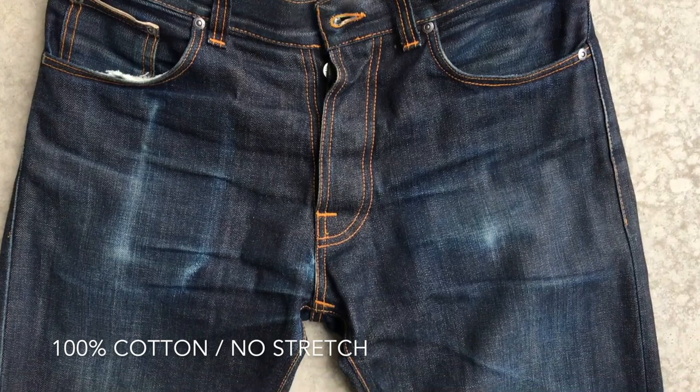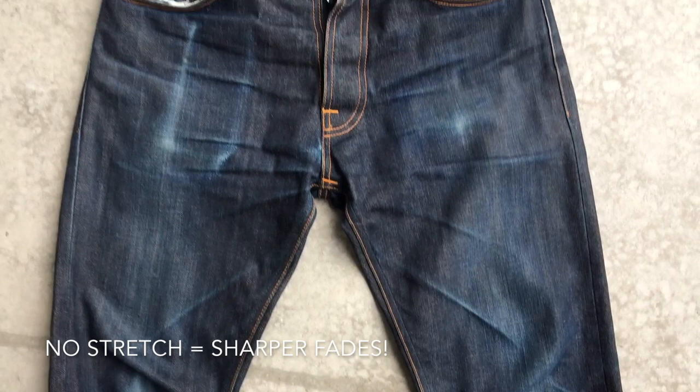It's a 100% cotton, no stretch fabric. I wanted the jeans without stretch because 100% cotton jeans will get sharper lines when they fade.